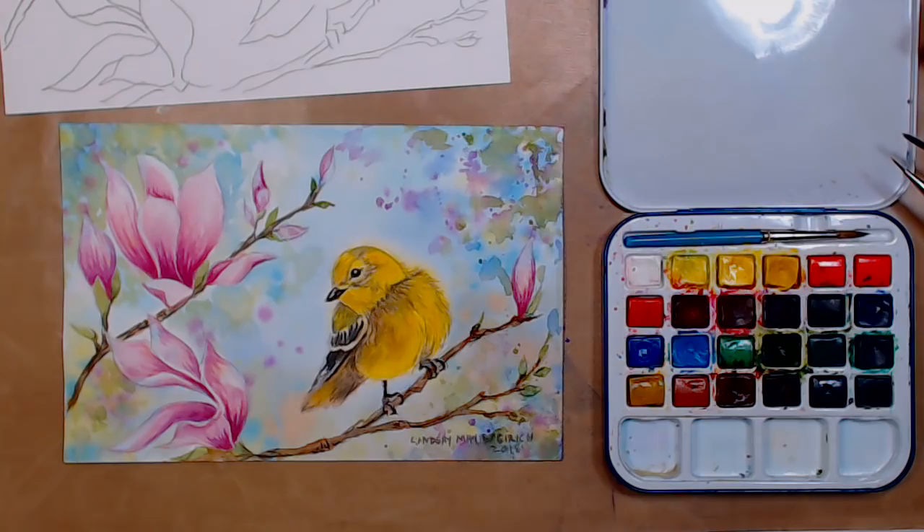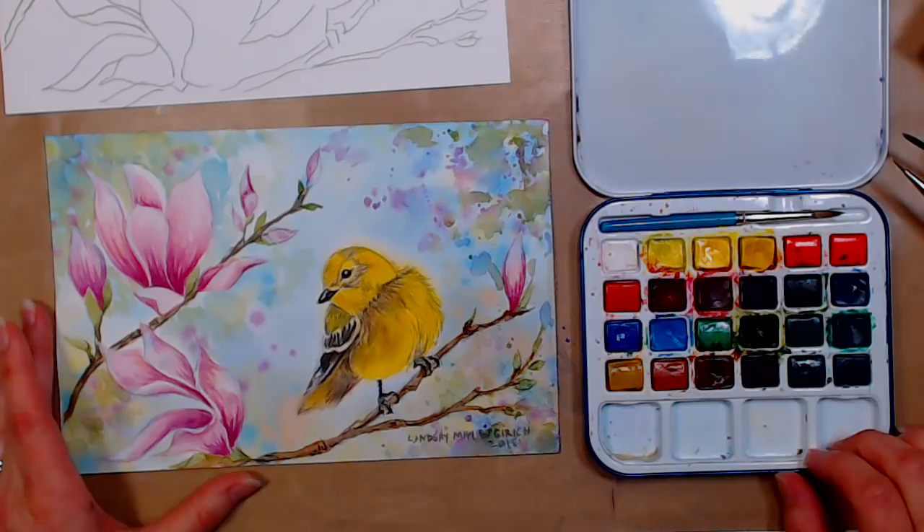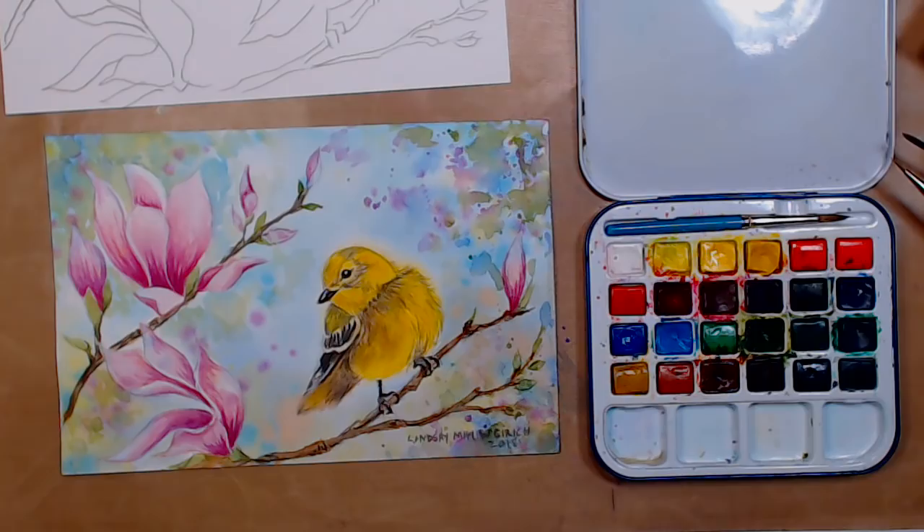If you've been on my blog or email list today, you've probably heard that my new course has gone live — it's the Watercolor Flower Workshop. There are lots of examples on my website. It's 50% off for the launch month special. Details are in the video description. If you have questions about the class during the live stream, Sarah can relay those to me, and the moderators will help with general watercolor questions.